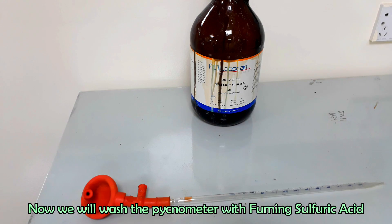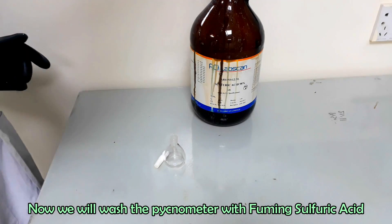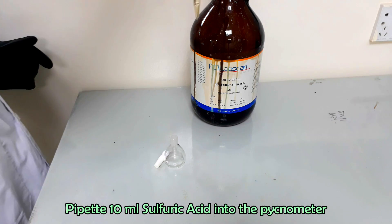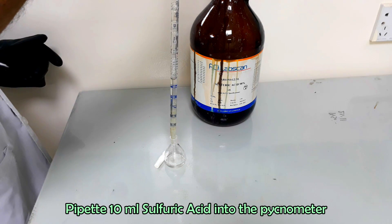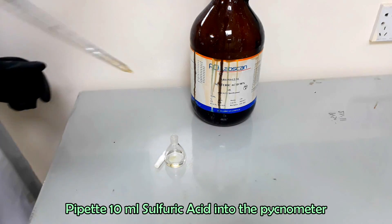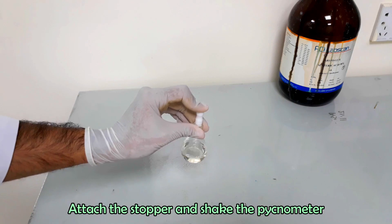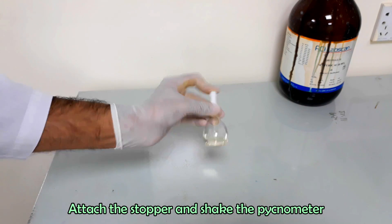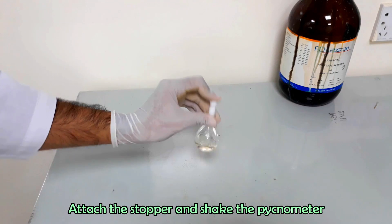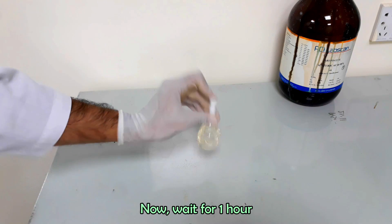Now we will wash the pycnometer with concentrated sulfuric acid. Take about 10 ml of sulfuric acid into the pycnometer. Attach the stopper and shake the pycnometer. Wait for 1 hour.